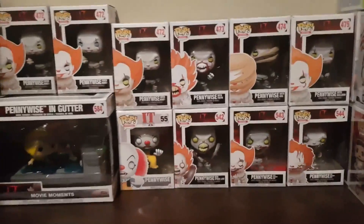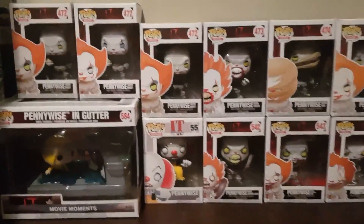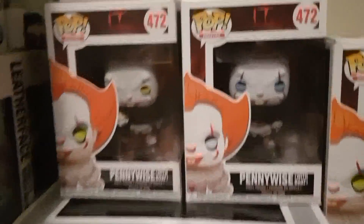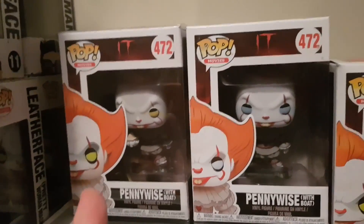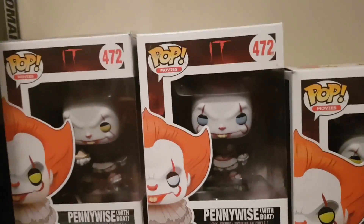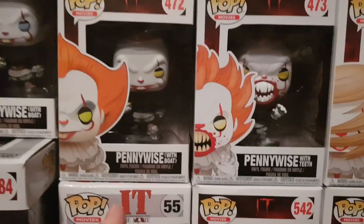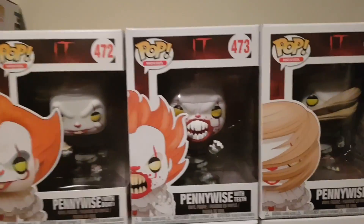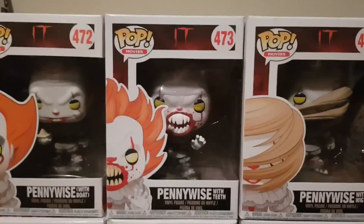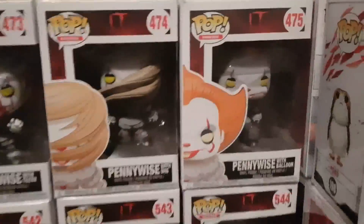I thought I'd give you a quick rundown of the IT Chapter 1 2017 movie released Pops. First up we've got the original release, the Yellow or Green Eyes Pennywise with Boat, and then the re-release which was the Blue Eyes with Boat. I've got both of them — number 472. I've got a double of the Yellow Eyes 472. This is Pennywise with Teeth variant, and they're all Yellow Eyes on the other releases.